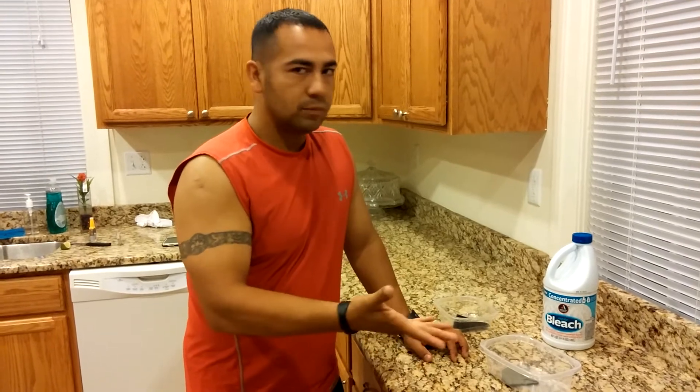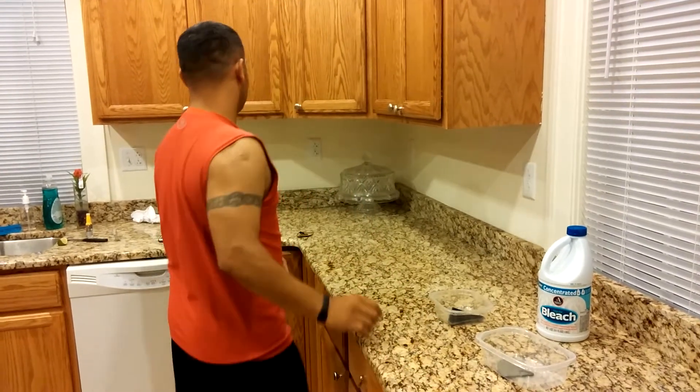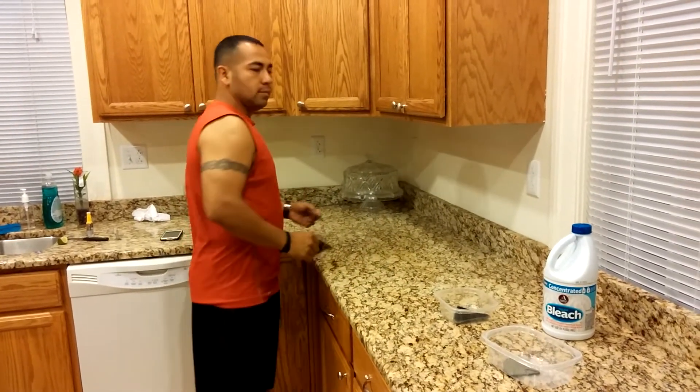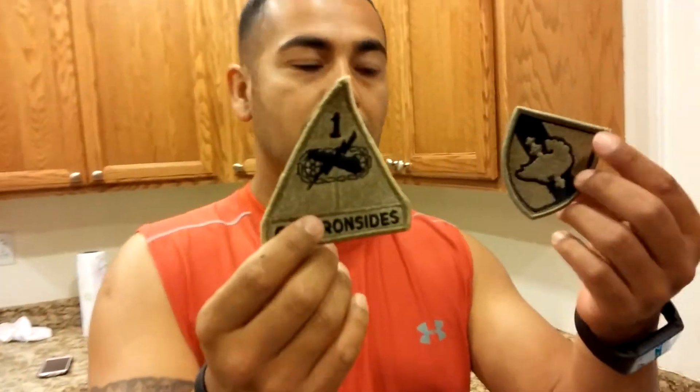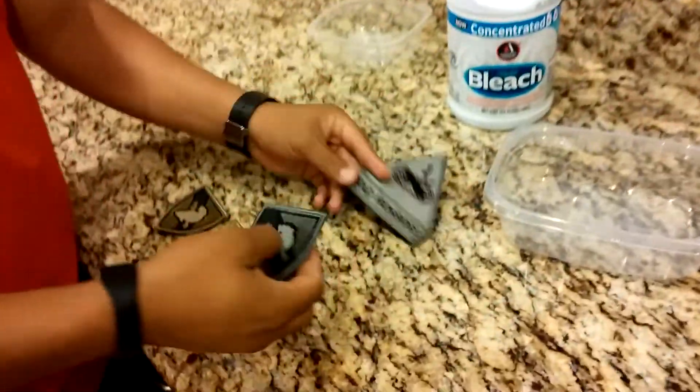After they're dry, throw them in your dryer for about two minutes. This is your end result — multicam patches made out of my old patches.